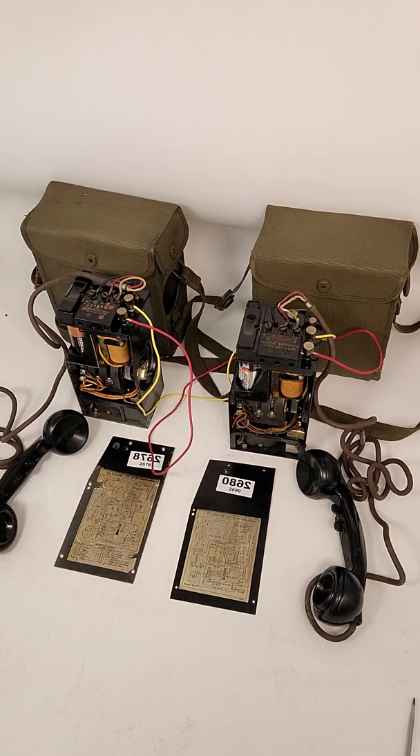Hello, this is John from John's Trading Shack here on eBay. I have these EB8 World War 2 military phones for sale and I just wanted to demonstrate that they work. I'll be selling them as separate units: unit 2678 and unit 2680. So without further ado, I just wanted to show you that they do work.